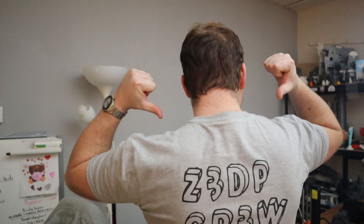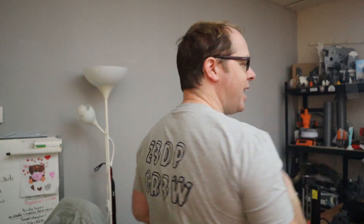You can buy a brand new shirt — the Z3DP Crew shirt — with '3D' as in 3D prints, because this channel is about 3D printing. You can buy this awesome shirt from Three Spring; it is very durable, nicely fitted, and it is quality — not cheap material. You can get one if you want to support this channel and also be fashionable.